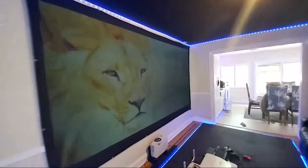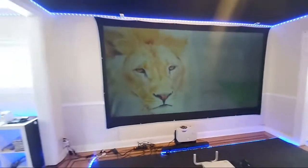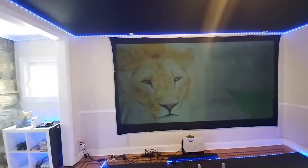Look how beautiful that image looks. Again, 720p projector — the price tag I paid for that projector was $60. My customers can get that projector for easily under $200.